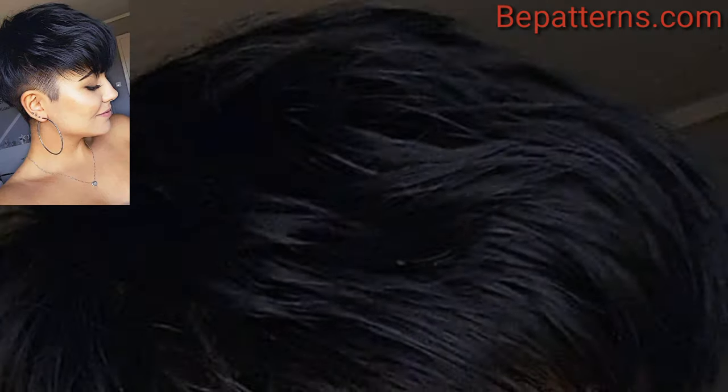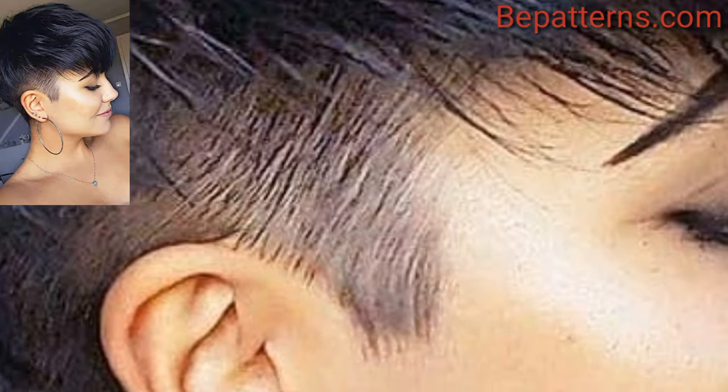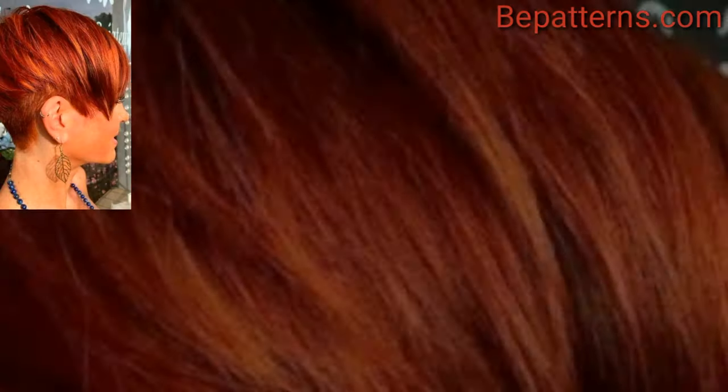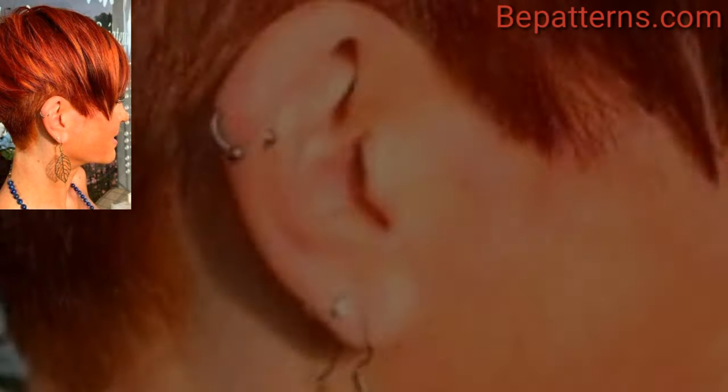A very short, almost bold pixie cut that keeps a clean and striking appearance. Also known as a pixie bob, this style keeps the hair a bit longer and can be styled in various ways to create a bob-like appearance.